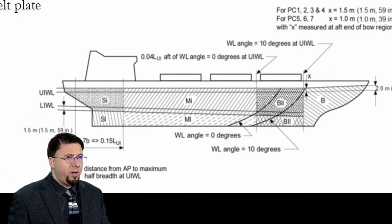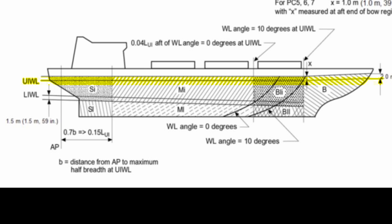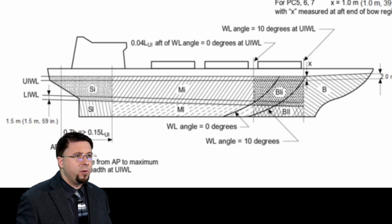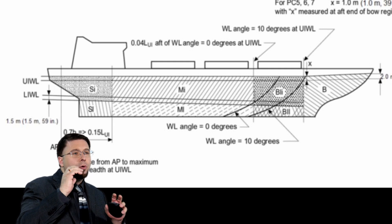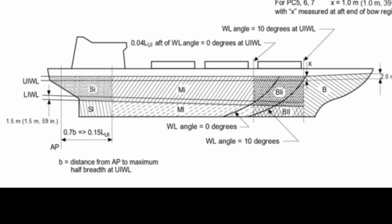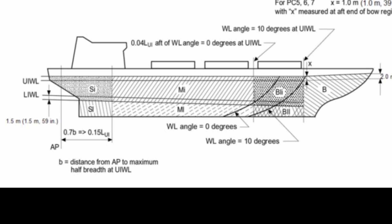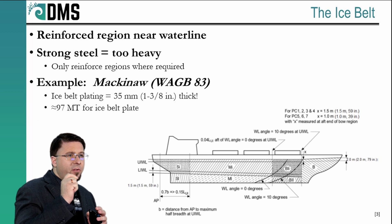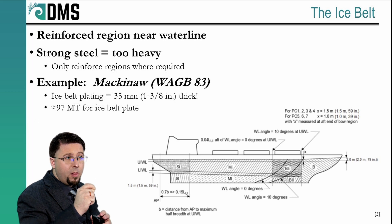Looking at the ice belt in more detail, we start by defining a lower ice waterline and an upper ice waterline — that's the section that takes the biggest pounding. Notice how that region gets larger as we get towards the bow. The ice belt is heavy, full of reinforced steel, so we need to minimize those sections while recognizing where they must be larger. Every different hatching on that diagram represents a region with different reinforcement requirements, and we have to consider how to transition between those regions. Creating an unbreakable structure that still floats is really a matter of carefully understanding exactly where you need the unbreakable hull — and no further.